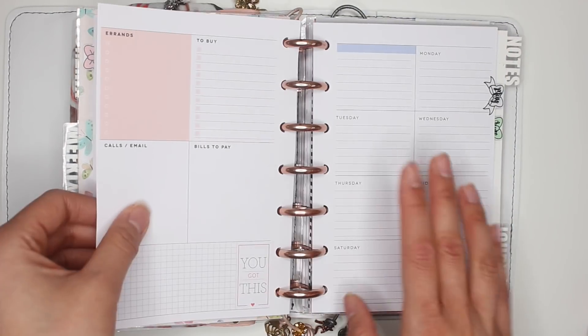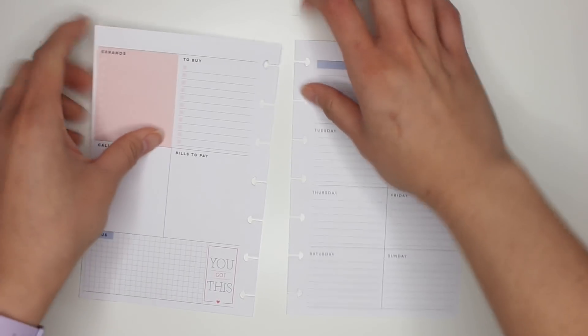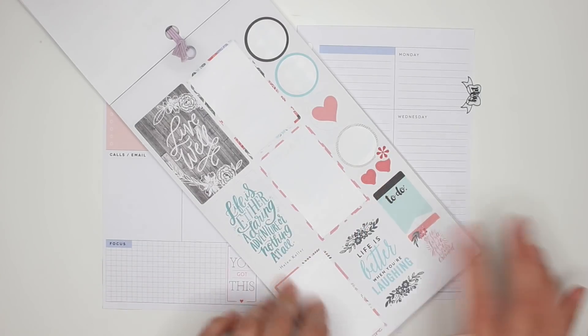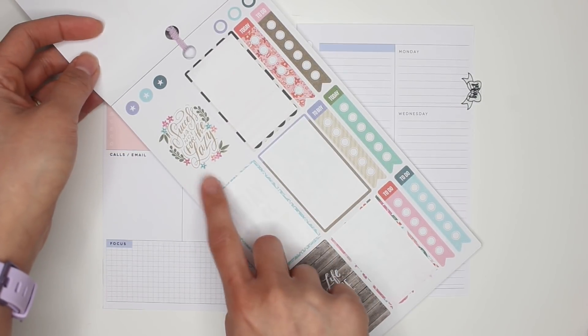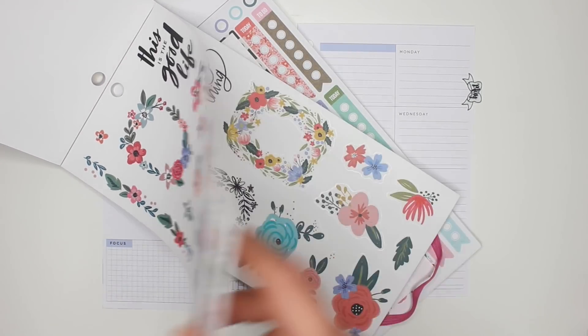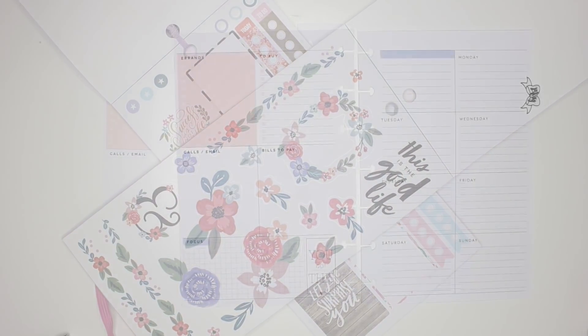So for this week, before I even show you what I'm going to be doing, I'm going to take these pages out of the mini Happy Planner and place them on the desk — it's just always easier for me to decorate this way. I'm going to go back to the very original Color Story sticker book. I'm also going to be pulling in the new Fun Floral sticker book, because it's good to use something old with something new.